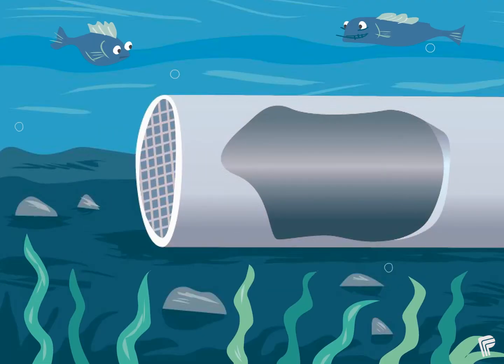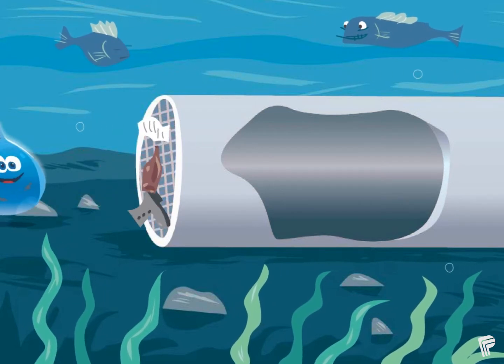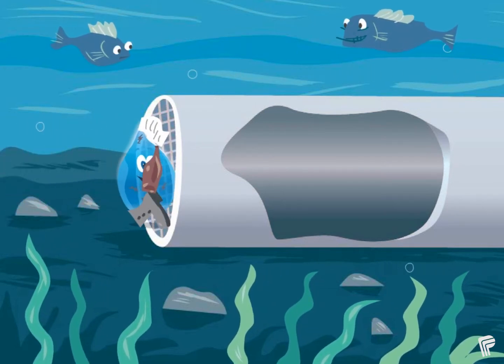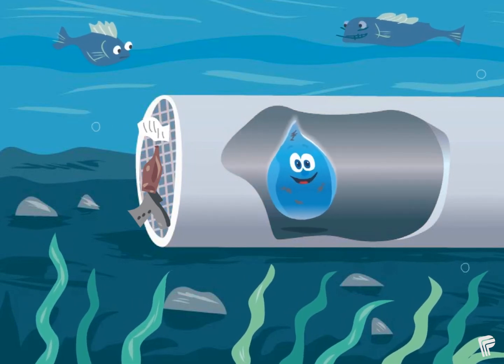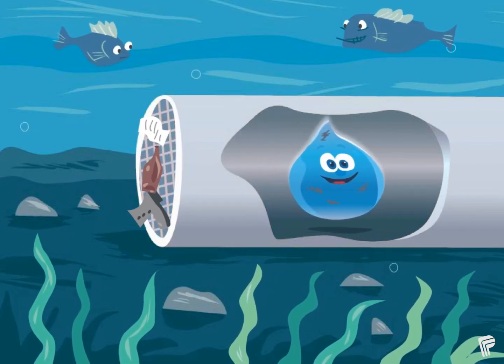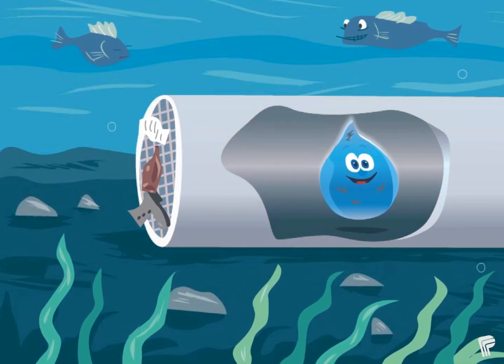First, we take water from Lake Ontario. The water travels through a big pipe that lies at the bottom of the lake. At the end of this pipe, there is a screen. The screen stops any large items in the lake, such as logs, garbage, plants and fish, from going into the pipe. Then the water goes to a place called a water treatment plant, where it's cleaned and germs are removed.